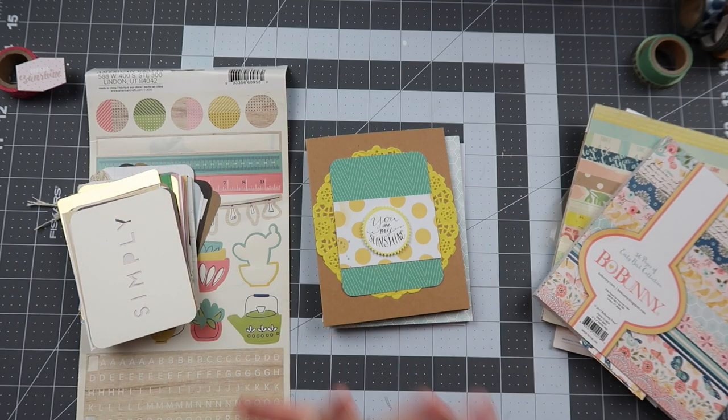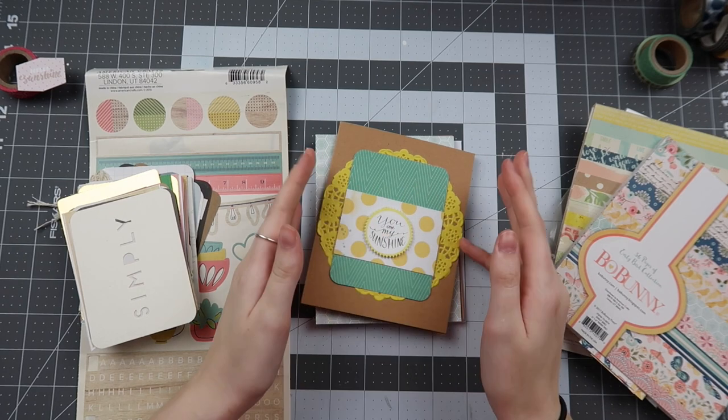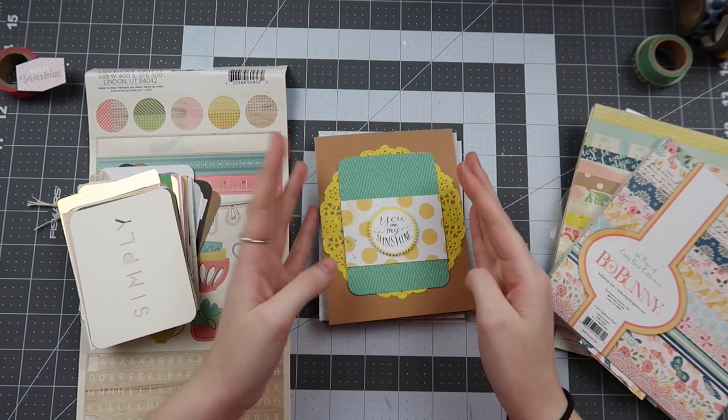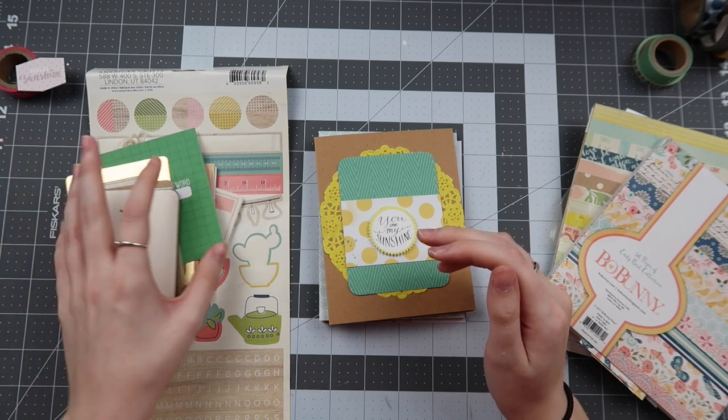Hello friends and welcome back to my channel. My name is Caitlin from greyflorels.com and today, I know you're probably expecting a process video, but today I only have a simple card share and some tips and tricks for using your pocket page cards.